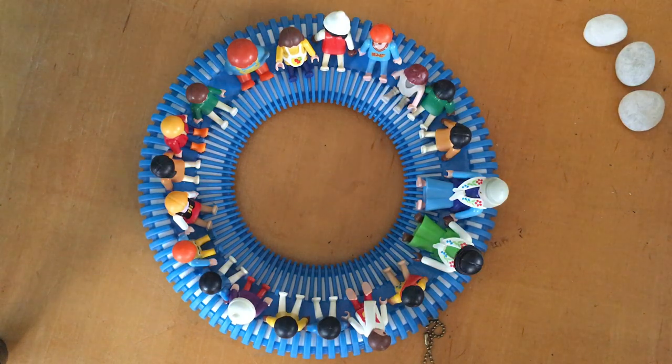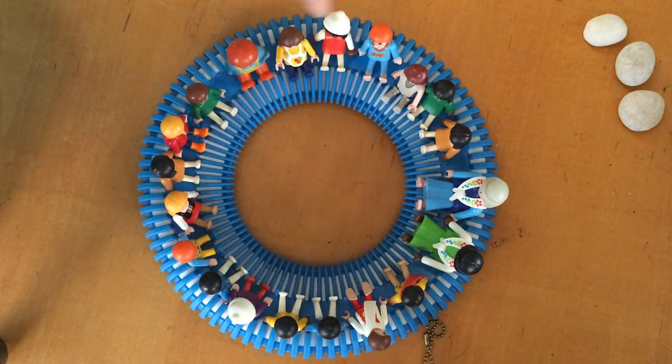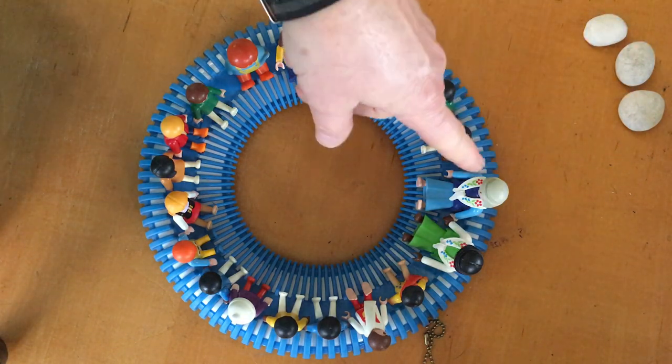Everybody come on over, it's time to count our friends. Here's our pretend circle. When we counted the other day we counted in Chinese and in English — let's do Deutsch today.